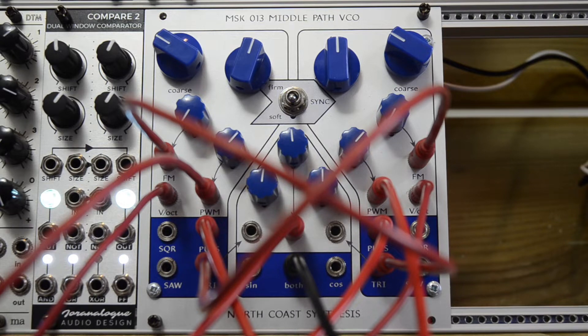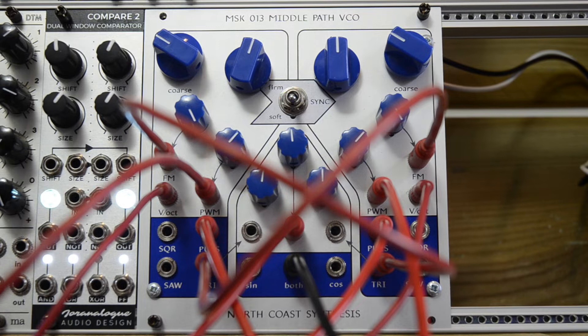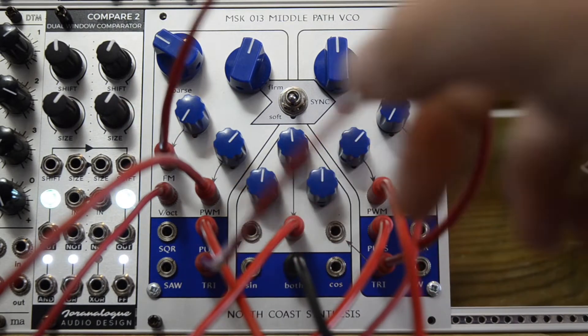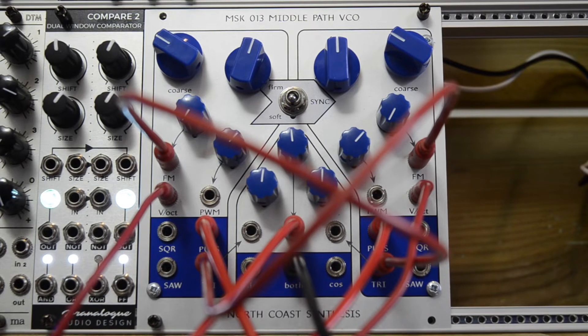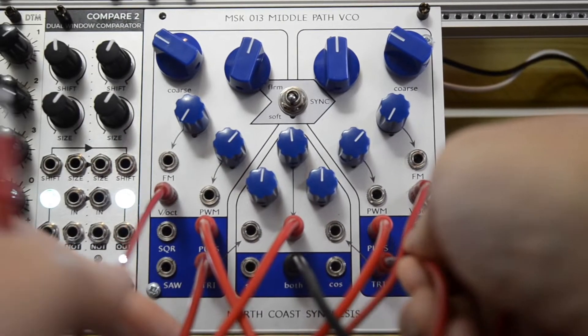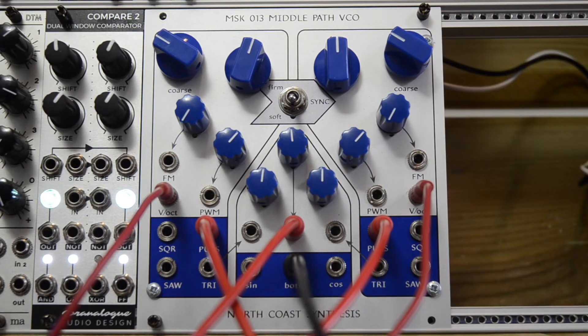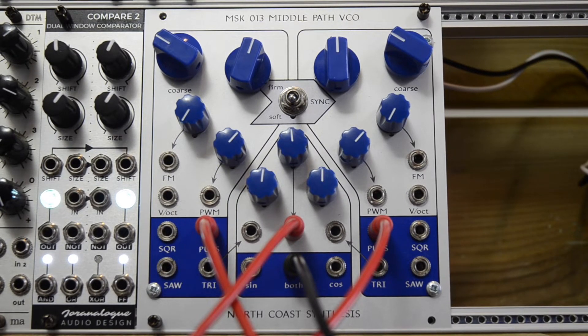And then I'll pull out a few cables and explain how I made this patch. Let me remove these cables here — at least a few. I just have to remember what I did here. So we're listening... let me unmute those.